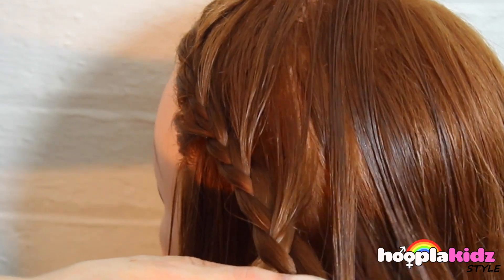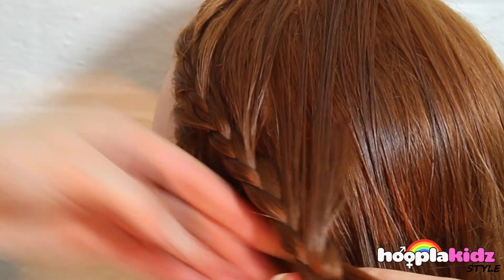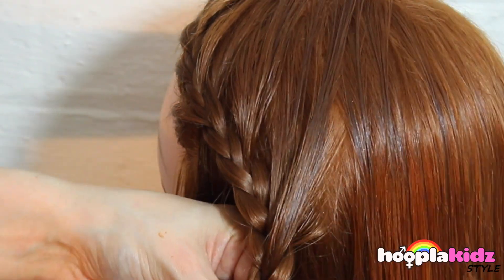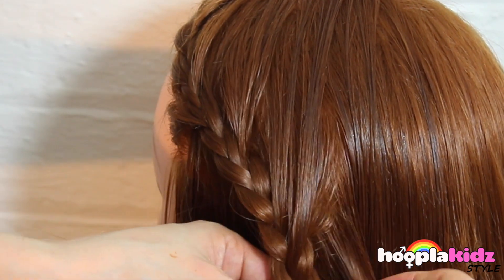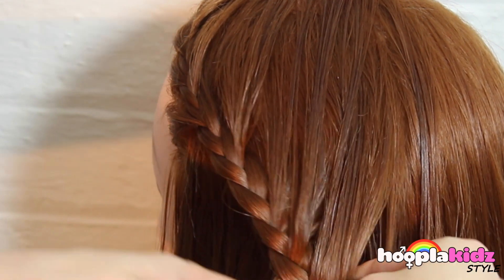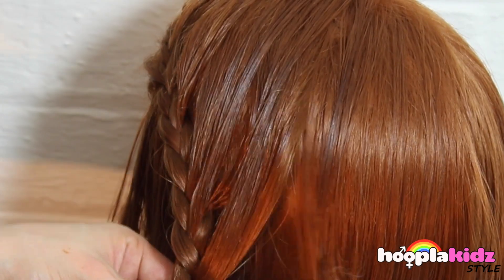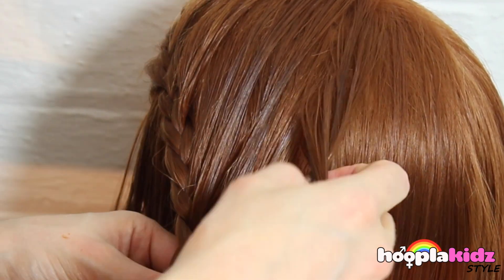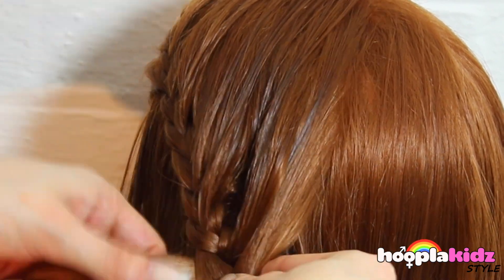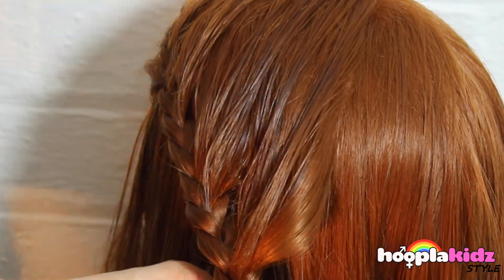If you can see, I'm only taking strands to join at the top, not at the bottom. Keep brushing — you want it to be super smooth.